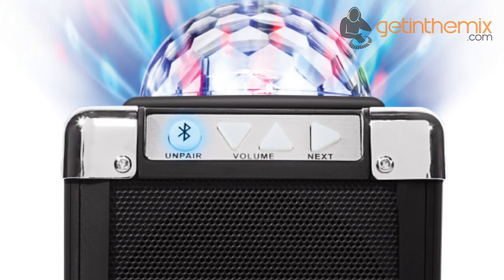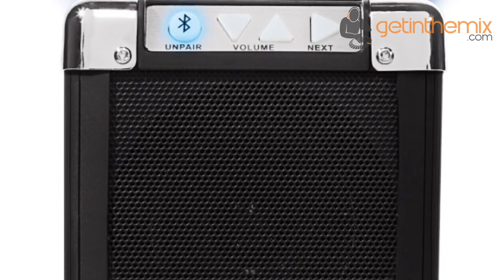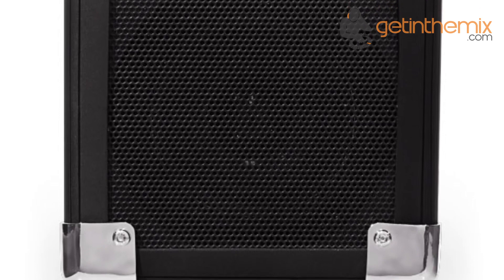Flip on the light show to create instant energy while rocking out. The front features an eighth of an inch or 3.5mm AUX input, so you can plug in a non-Bluetooth audio source as well.